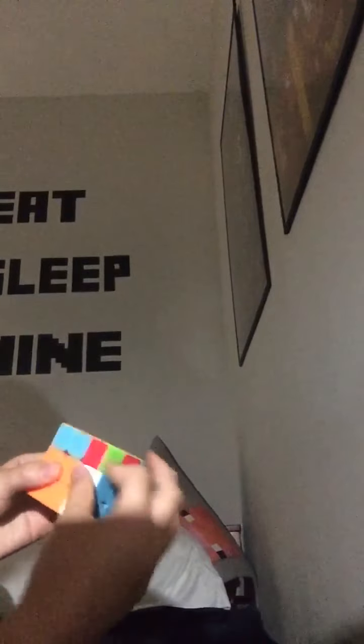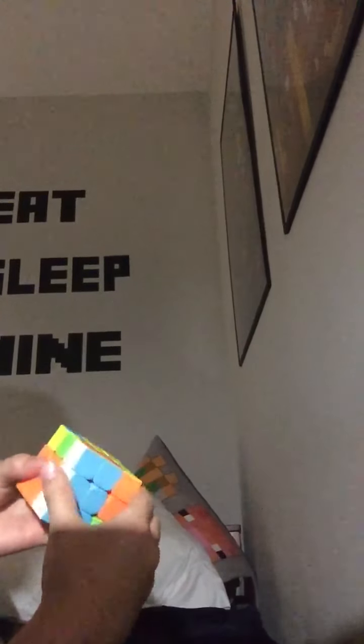You're going to do: up that way, down that way, up that way, that way, down. Now you can twist it and all these will be solved.